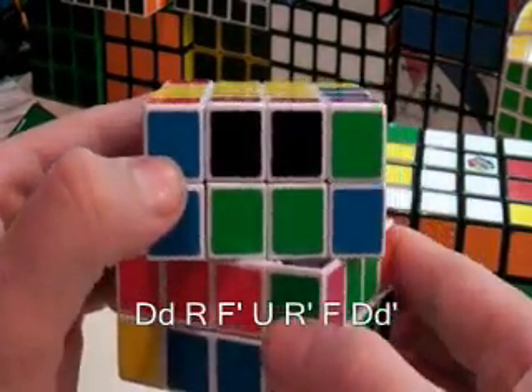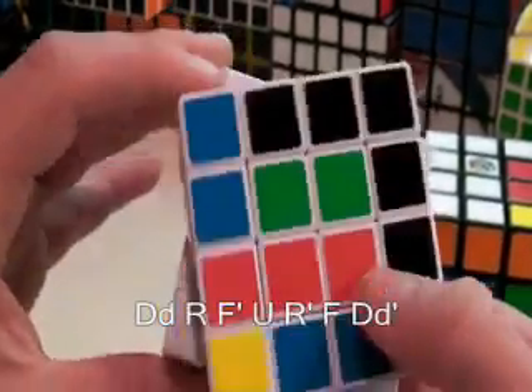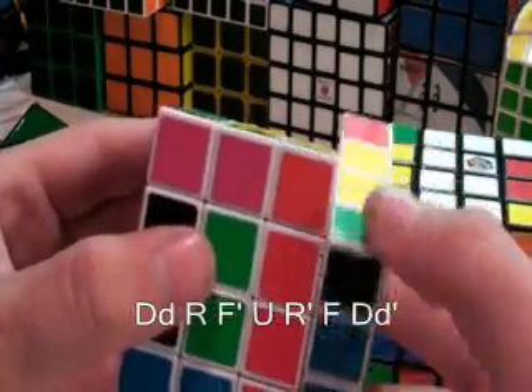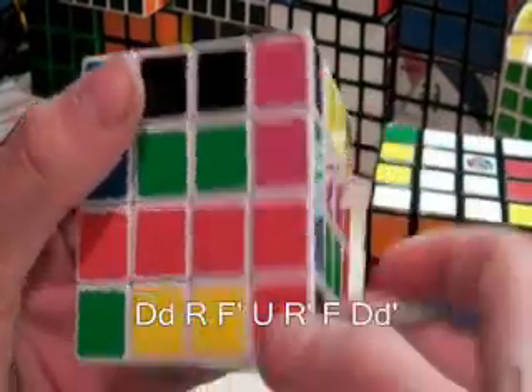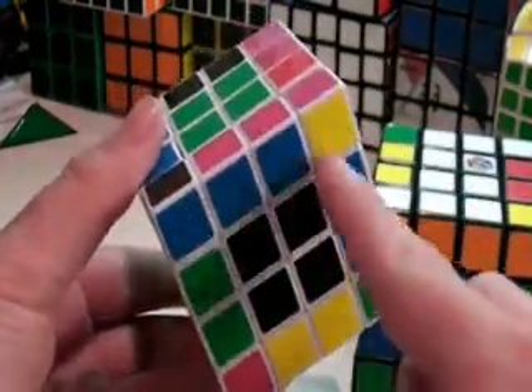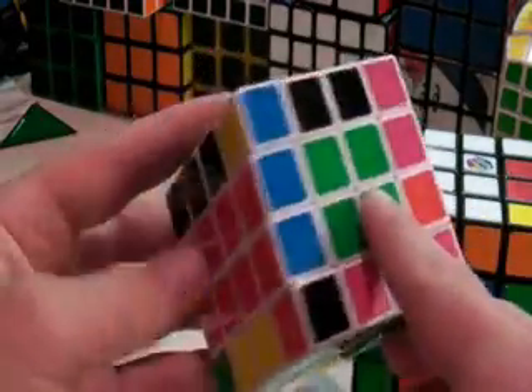The bottom two Ds, F prime, U, R prime, F, and then the bottom Ds prime. We still have our eight pairs and we still have our centers.